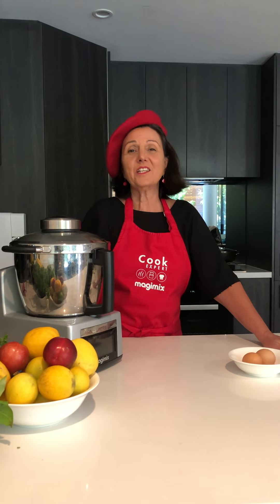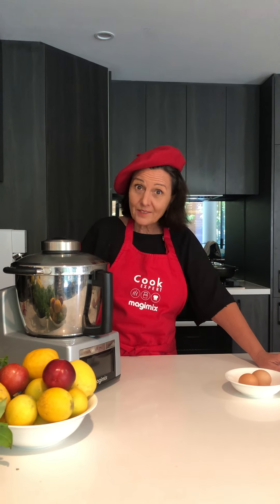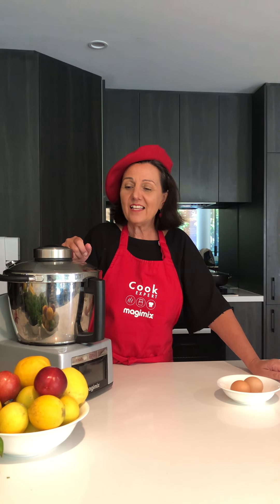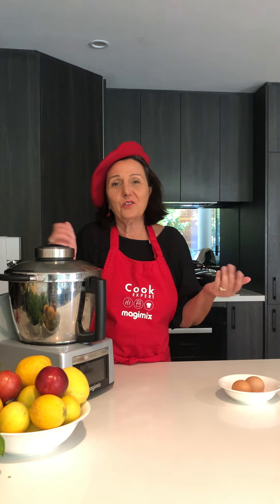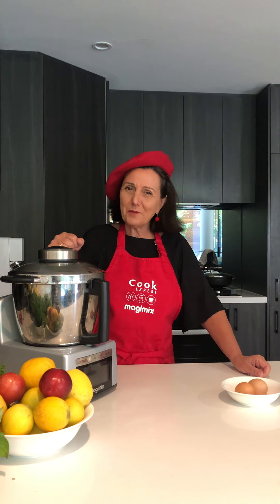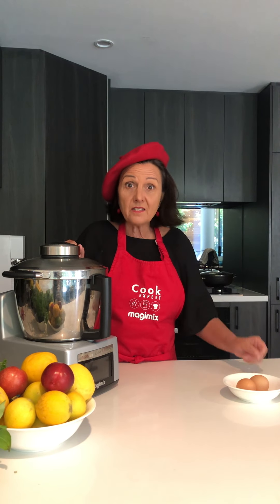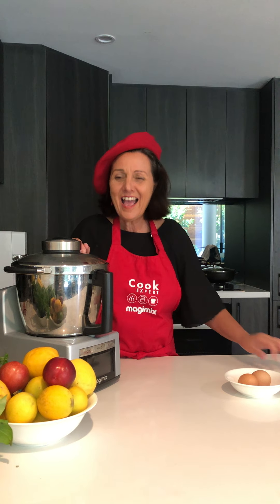Hi, I'm Irina and I'm starting a new series of videos on using your Cook Expert. These are very brief five-minute sessions to teach you what I do with my Cook Expert. I'm not a professional chef — I'm a home cook. My mum taught me well and I love cooking, so I'm going to show you some quick tips, some recipes, some of my favorite recipes, and some of my little cheat recipes.